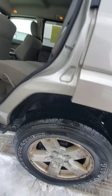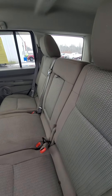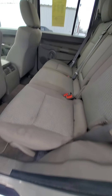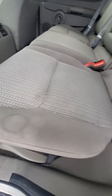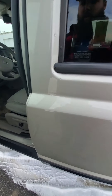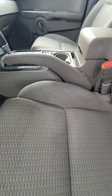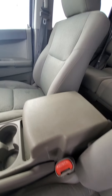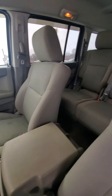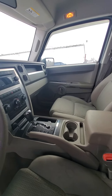All four rims are pitted pretty good. Interior — you do have some stains, you know, in the back seat here and in the front seat. But no smoker smells or pet odors or any other gross smells that I can smell, anyways.